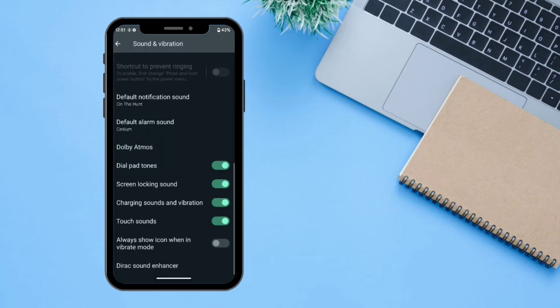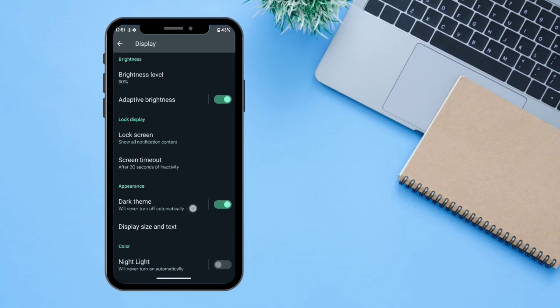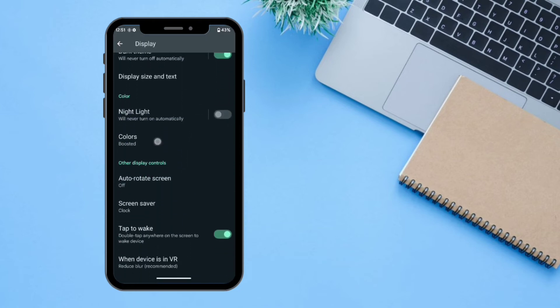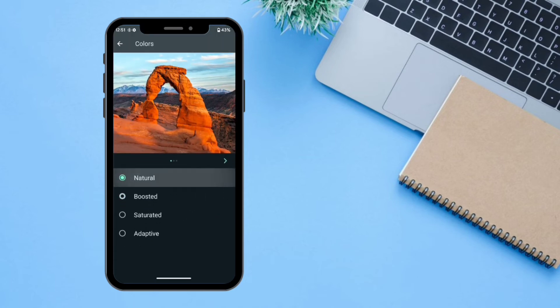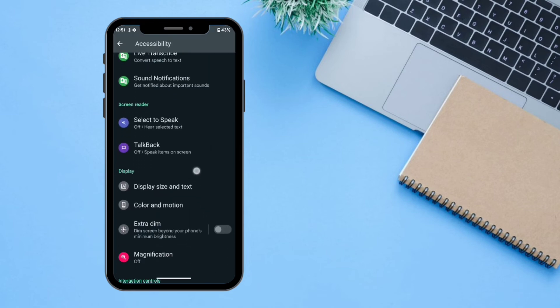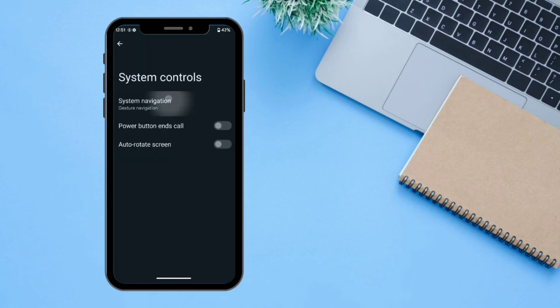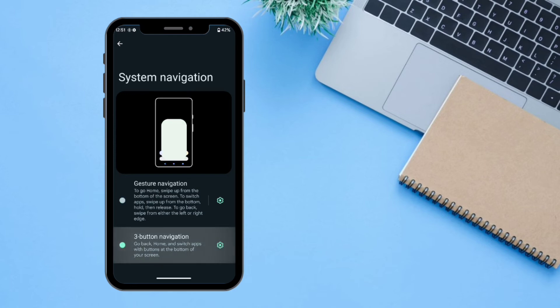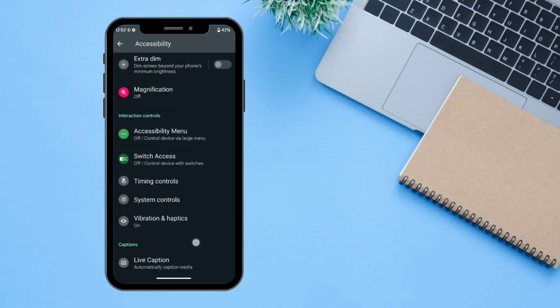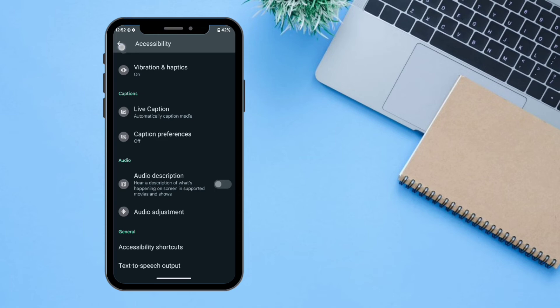The next setting is 'Display'. From here you can manage all the settings regarding your display. There is an option for colors — you can select from three profiles: Natural, Boosted, Saturated, or Adaptive. The next setting is 'Accessibility' — all the tools regarding accessibility are available here, including timing controls, system controls, and system navigation. There are two navigation options: three-button navigation and gesture navigation.